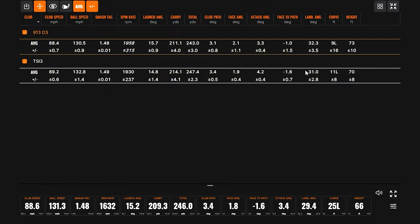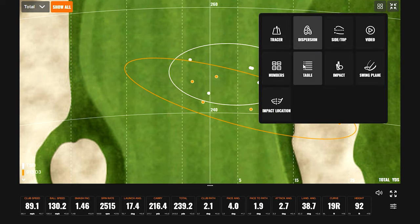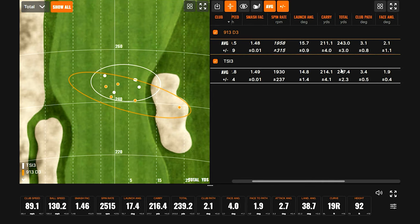Looking at the results: Bella went 9 out of 10 fairways, with just one in the sand. The overall dispersion comparison shows the spin rates were actually pretty close between the two clubs, which is surprising — the older Titleist drivers were known for being too spinny. But clearly this one was working. Bella gained some distance in both carry and total with the TSI 3.